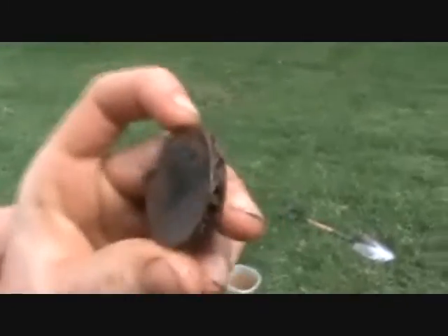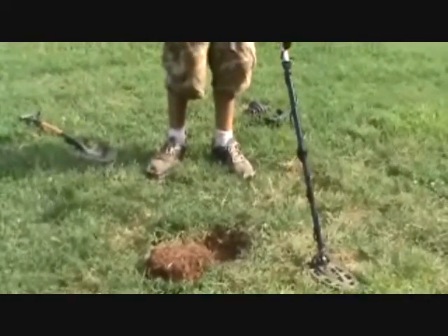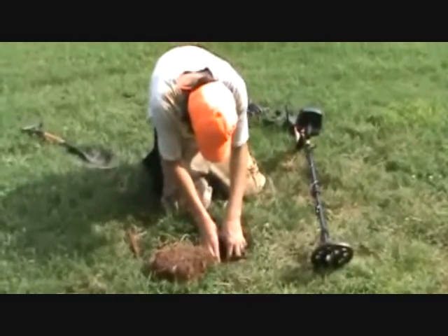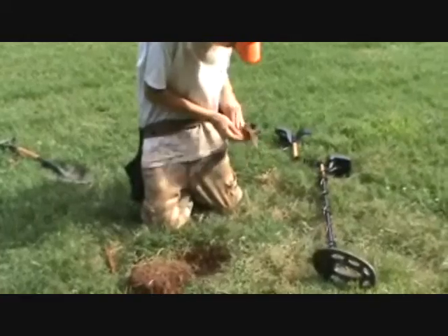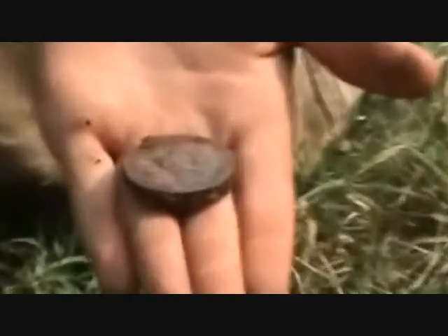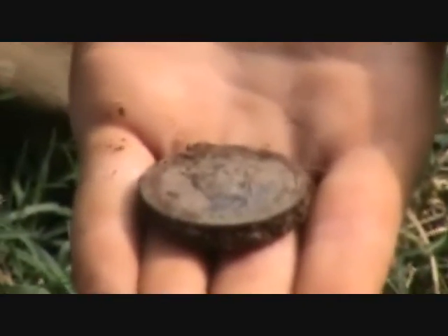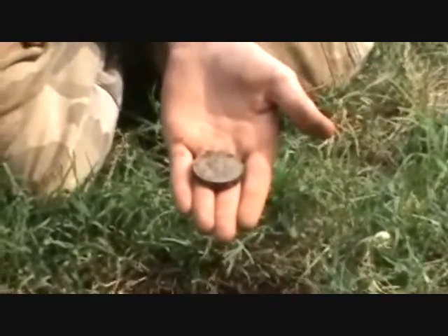We'll have to see what it is. Look at this. This is Nugget Noggin, got a target here — it's like a one-way signal. We dug the hole. Let me turn my metal detector off. I don't know what it is yet. Let me pull out this piece of iron. See if I can clean it off real quick. It looks like it says — behold Saint Christopher, behold Saint Christopher, behold Saint Christopher — then go your way in safety. You see that zoomed in?